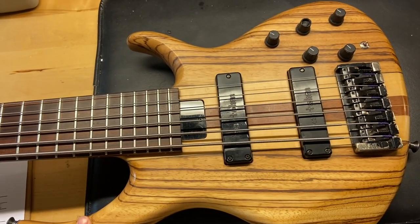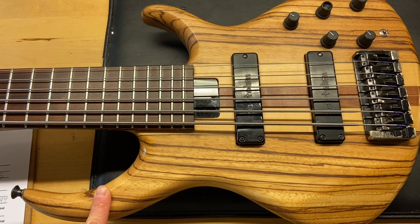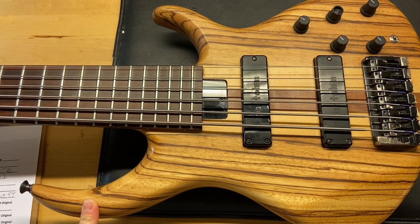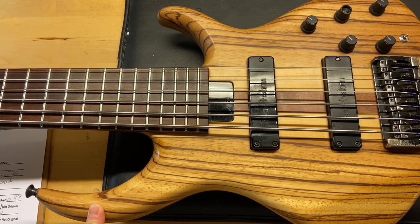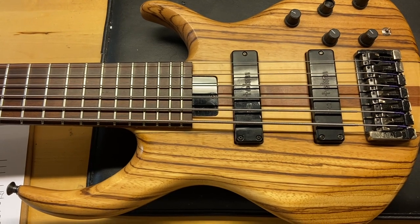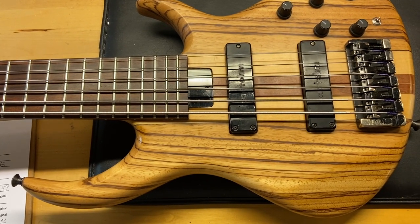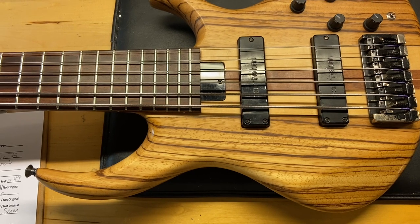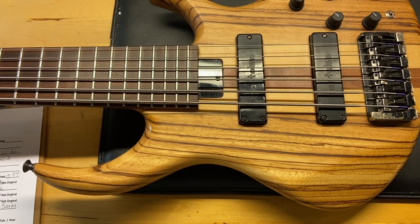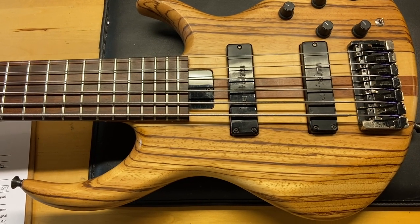The body is zebrawood. Weight is 10 pounds 14 ounces. It's got a thinner neck — nut width is 2.04 inches, right around 2 inches. It's a six-string. Depth at the first fret is 0.82 inches and at the 12th fret is 0.94 inches. String spacing is 16.5 millimeters. The fingerboard is pau ferro. Pickups are Bartolini, and it also has the Bartolini preamp. That about covers the specs.